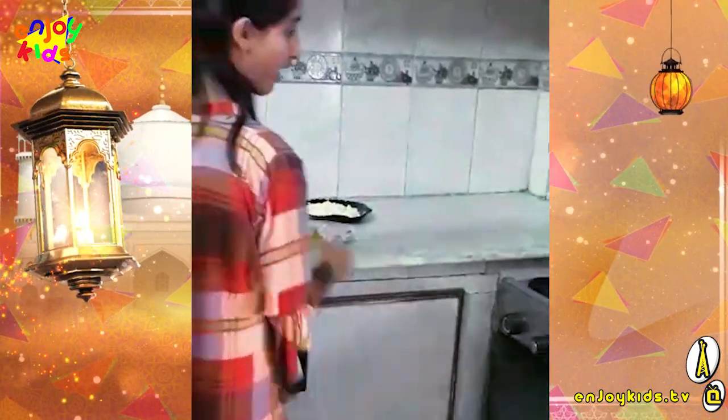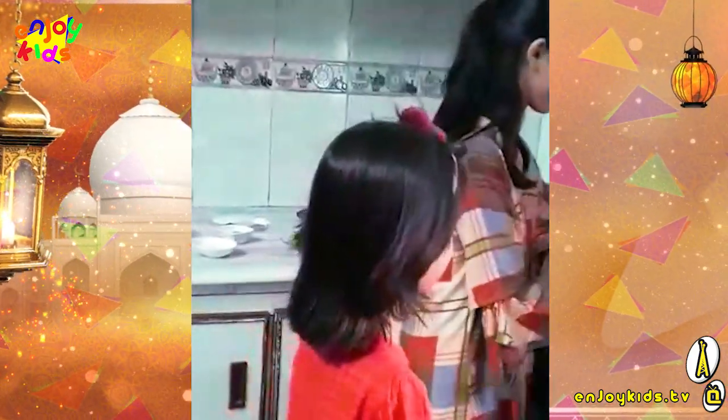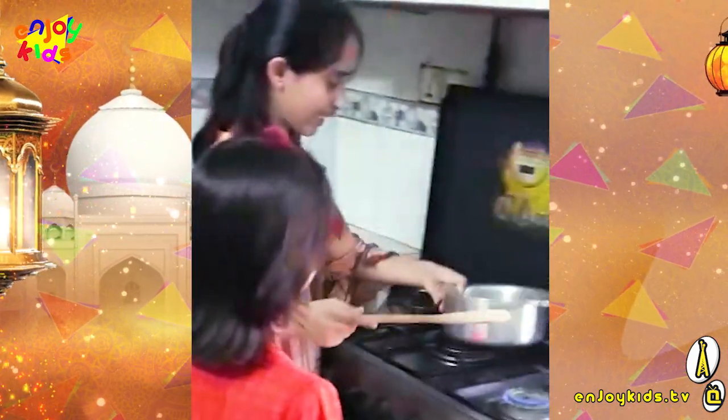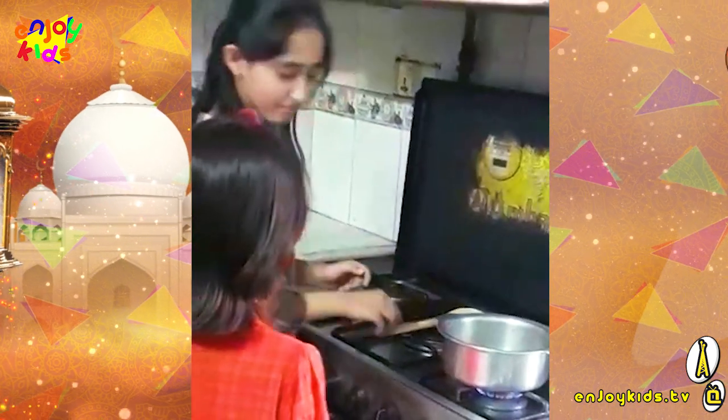First of all, we have to put it on the pan. We will cook it and then put it on.